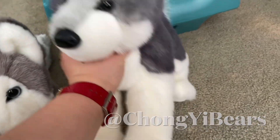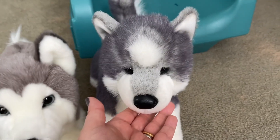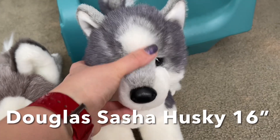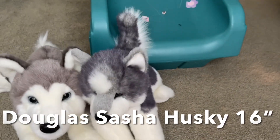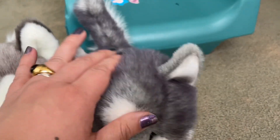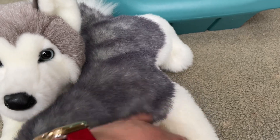Compared with the other husky dog I got before, I got this one for my little boy, but he doesn't really like it. I think it's because this dog — the fur is not very smooth.